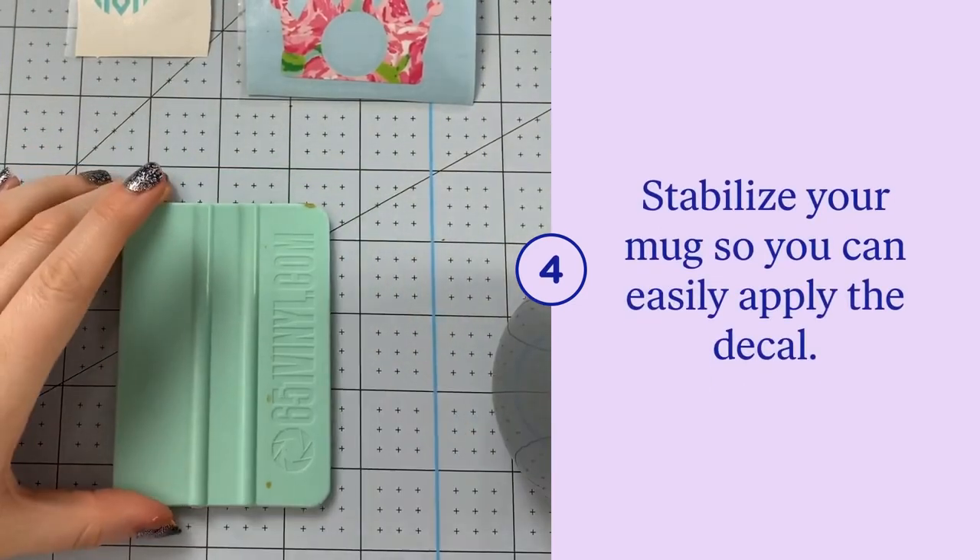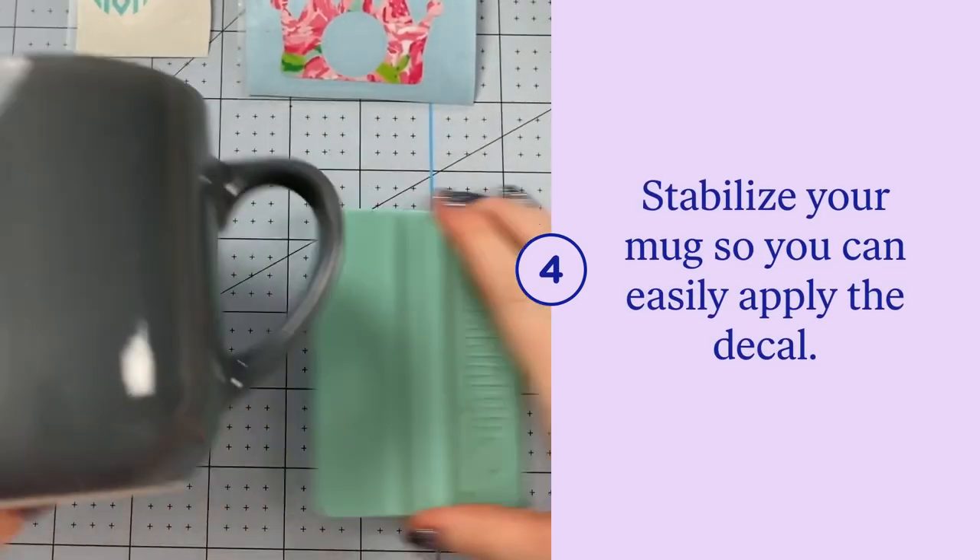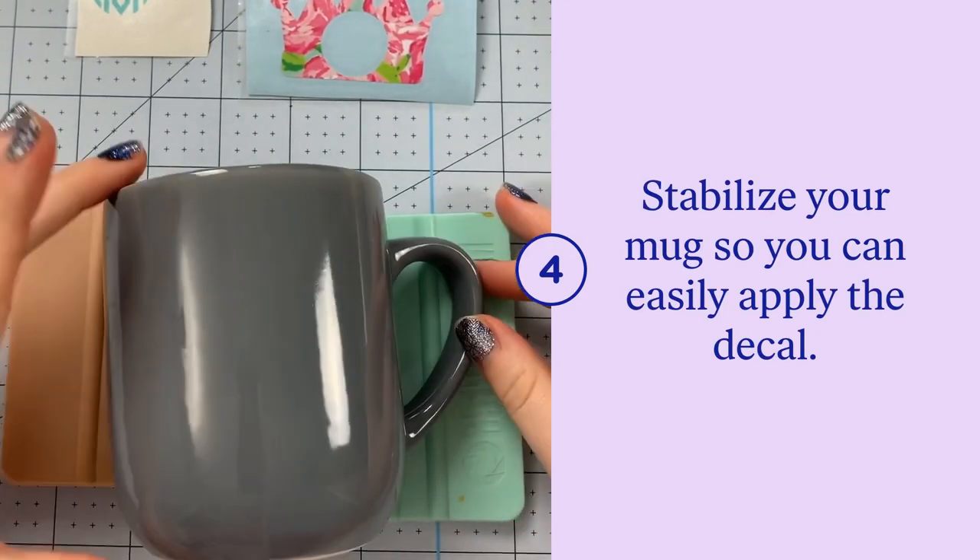Next, you want to stabilize your cup or mug by laying it on top of a squeegee or wedging two squeegees in the sides.